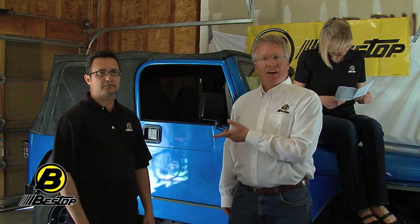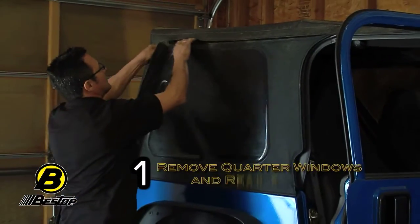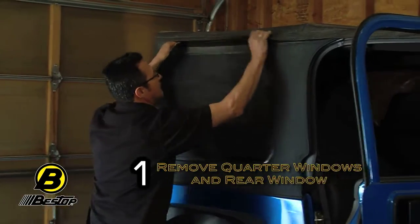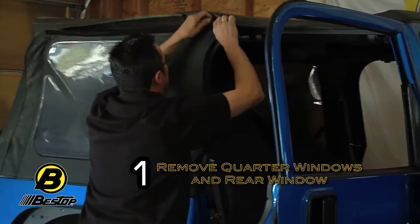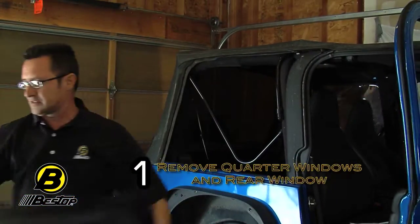Jose is going to provide all the brains on exactly how to do this, and I'm going to be the assistant. You ready to get started? Yep. We're going to start with step one: remove the quarter windows and the rear window. Take off the quarter windows, unzip them, and put them up to the side.